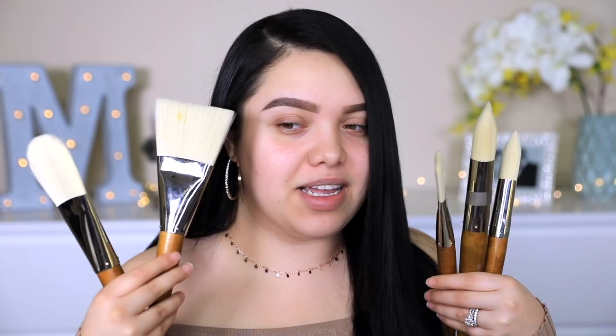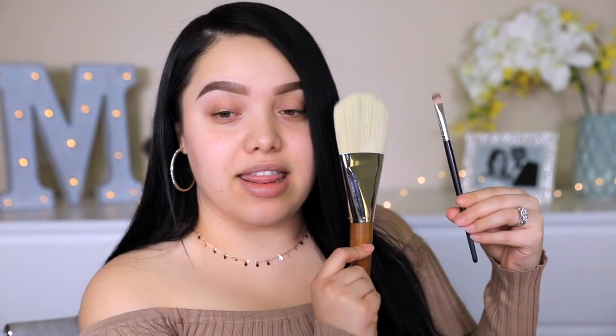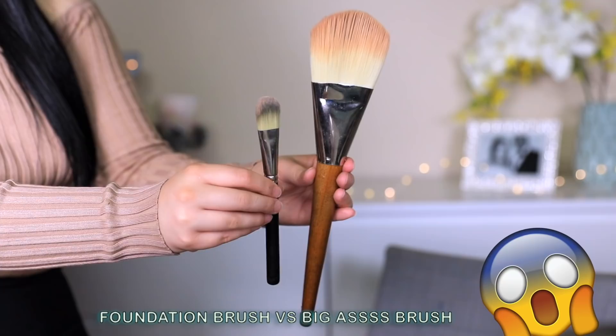I'm assuming people use these for paintings and stuff, but here are the biggest ones I could possibly use — and there is paint on this one. It's funny because we use shape brushes like this for our face, just a lot smaller. I pulled out one of my regular eye brushes just to see the difference: this is a regular eye brush, and this is the bagel brush. I didn't have a lot of options because these were basically the only brushes this huge.